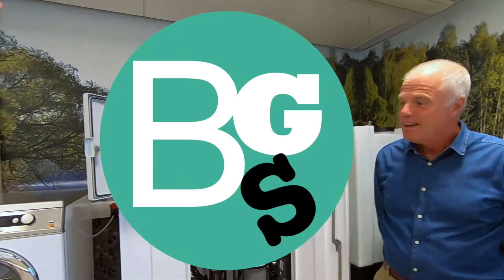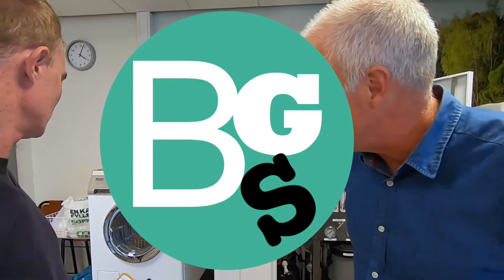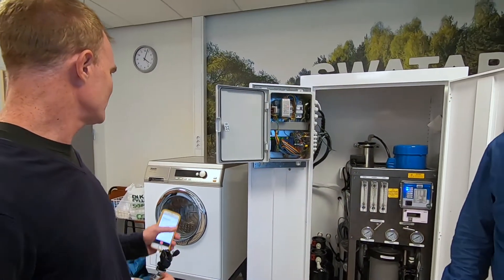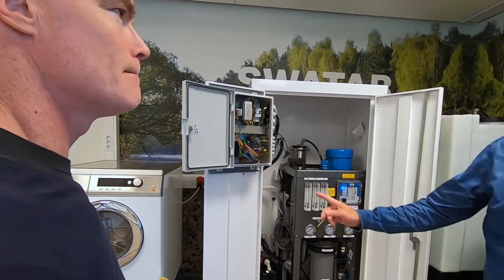That's a regular machine, right? That's actually the Miele — the professional one, but the smallest one they have for professional use. Connected to your system? Yeah, they're all connected.